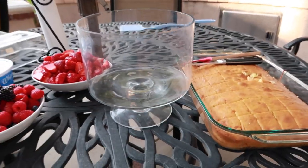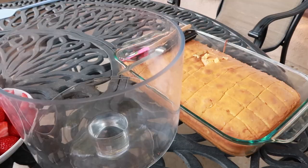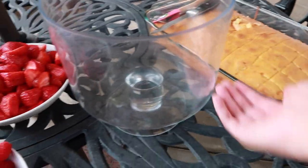You've got your trifle bowl — I have a nicer one but I don't know where it is, so we're gonna go with this. The first thing I'm gonna do is take this cake and put a layer on the bottom, and then we'll go from there.